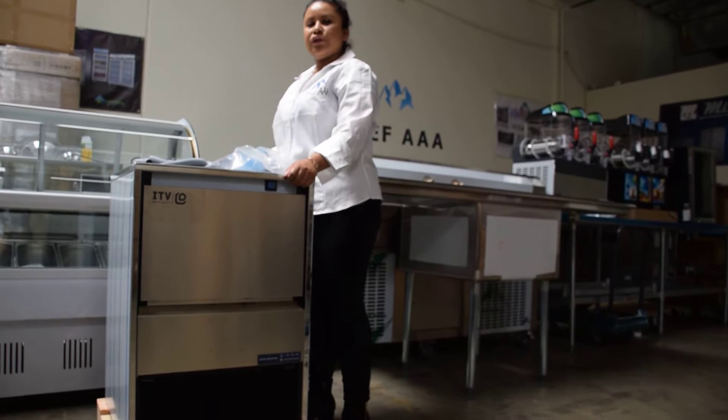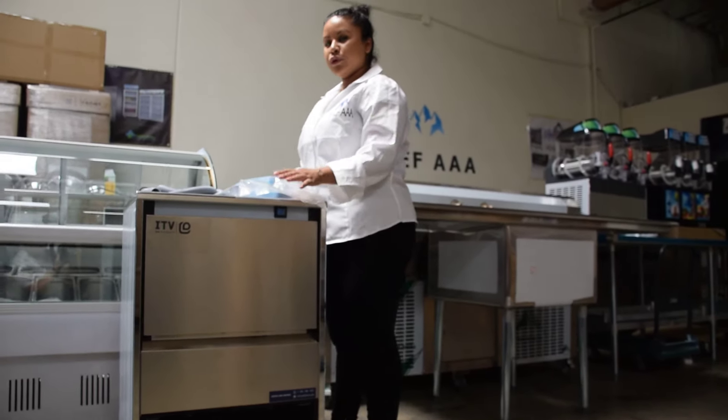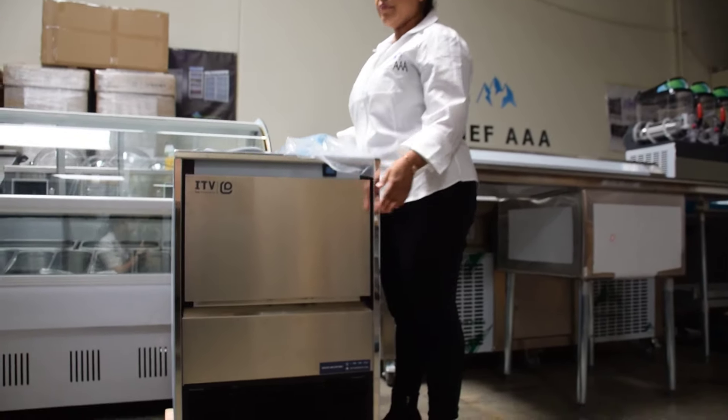This is our small ice machine. It makes 140 pounds every 24 hours and measures 21 inches in width, 23 in depth, 31 in height.